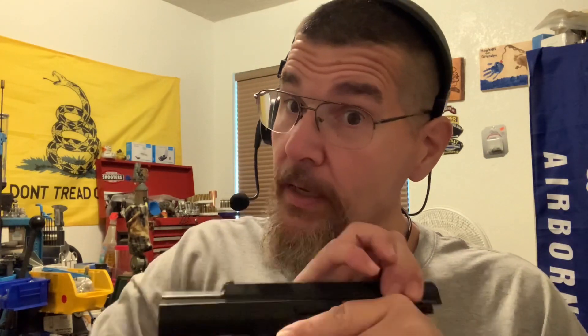Hope everyone liked it. I hope YouTube doesn't find this offensive since they're taking down my videos now. There's nothing wrong with showing a firearm, especially since it's been proven to be empty. Thank you.